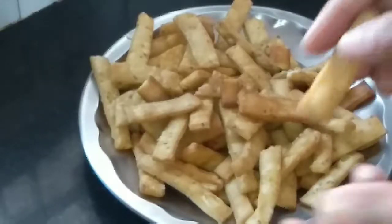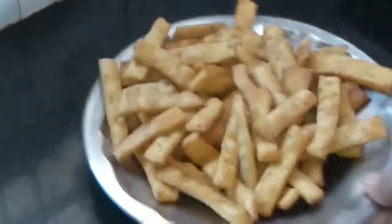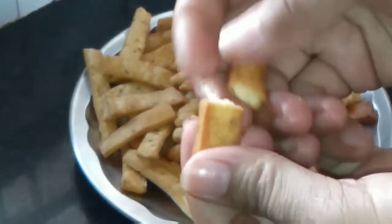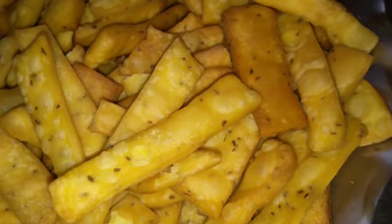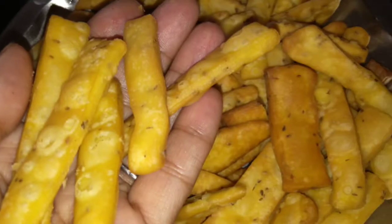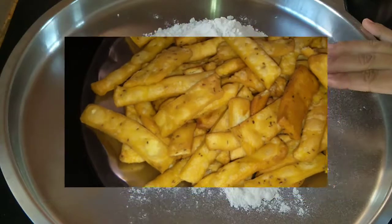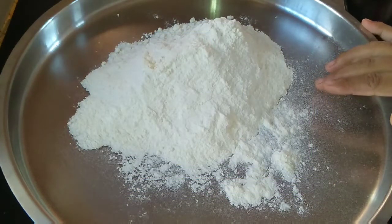Hello friends, welcome back to my channel. Today I'm going to make very crispy crunchy namak para. It is very easy to make and if you make it you will love it — once you make it, you will make it again and again, and you can keep it for a long time. If you like today's video, please like, share, and also subscribe to my channel. Whenever you make it, please share your experience. So let's get started.